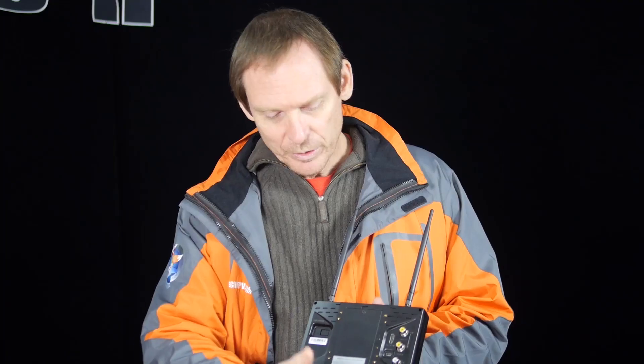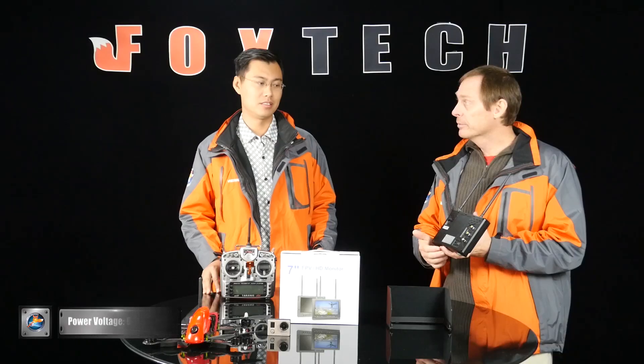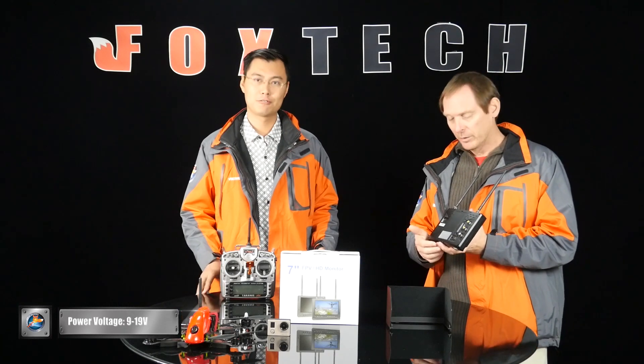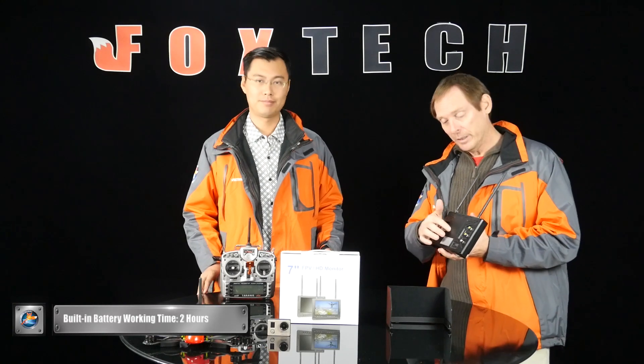Moving downward, we can see the power input. There's a very wide power range here — from 9V to 19V. So you can directly use a 3S or 4S LiPo battery, very popular batteries. And talking about batteries, this particular monitor has a built-in battery which gives approximately two hours of usage time. That's enough.